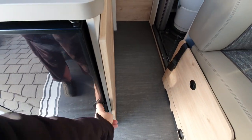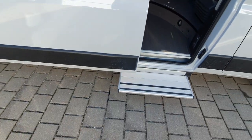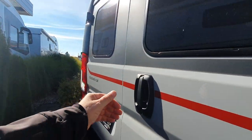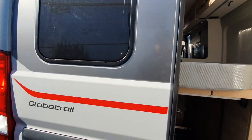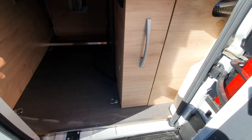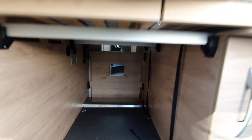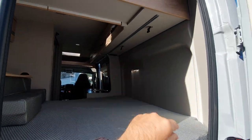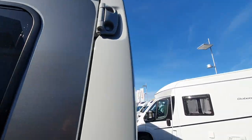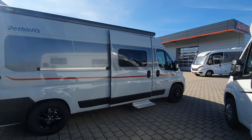And here's the fridge. You've got a step which retracts when you want to get in and out. At the back of the vehicle there's this slide-out to keep stuff you might need outdoors, here is the gas cabinet, and you can see the buckles to hold the bed in place up there. I've done a longer video on this van — thanks very much for watching, all the best from Isney.